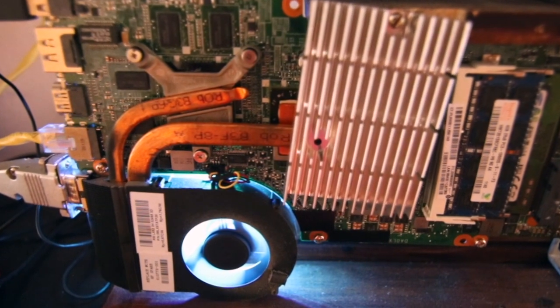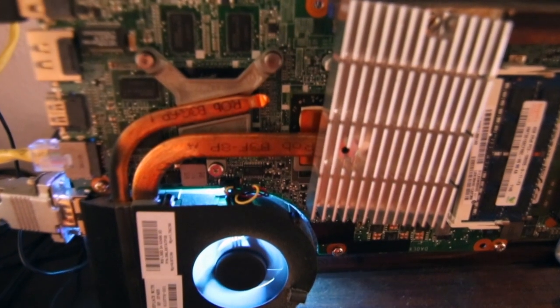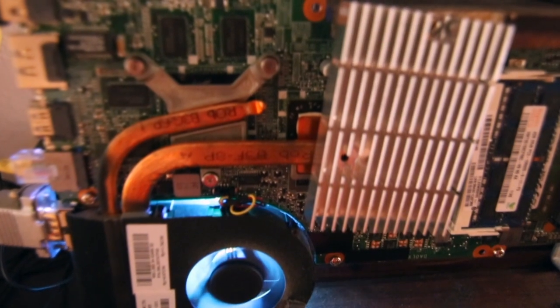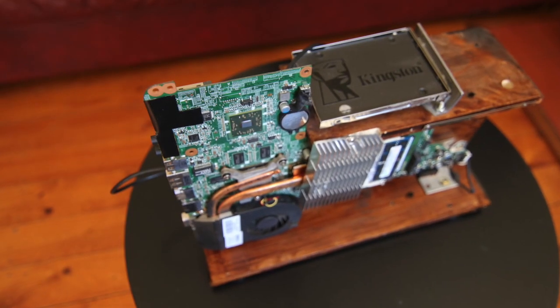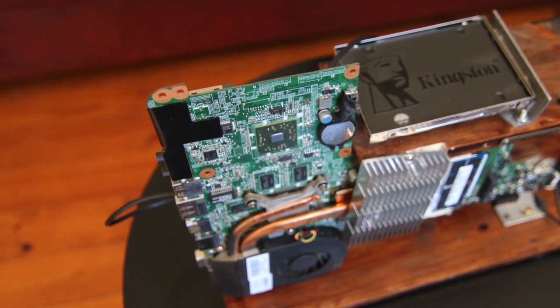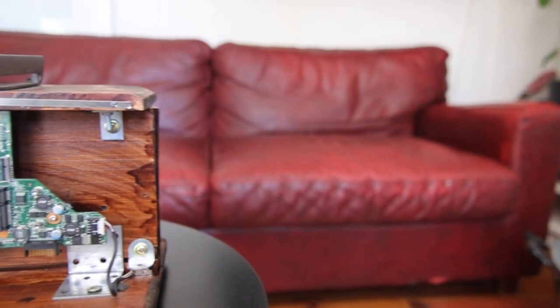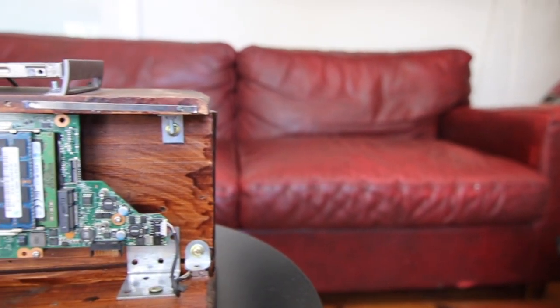Could this be used as a fully functioning PC? Yes. As we speak I have it set up as a CCTV viewing machine running on Windows 10. Does it have limitations? Yes. For starters, anyone that has attempted an open plan PC would know about noise and dust. There is something about electronic devices that are an absolute magnet for dust, and this machine is no exception.